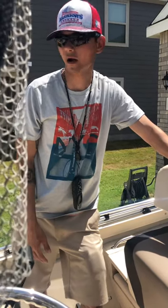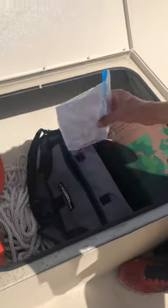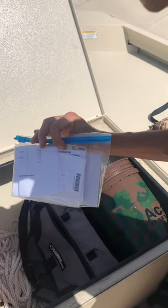Everything is serviceable and you should have no issues. If you do get stopped by the Coast Guard or the Game Wardens and they want to see any kind of paperwork, it'll be located up here in the front storage. You'll open up this bag here — everything you need, all the paperwork, will be located right here.